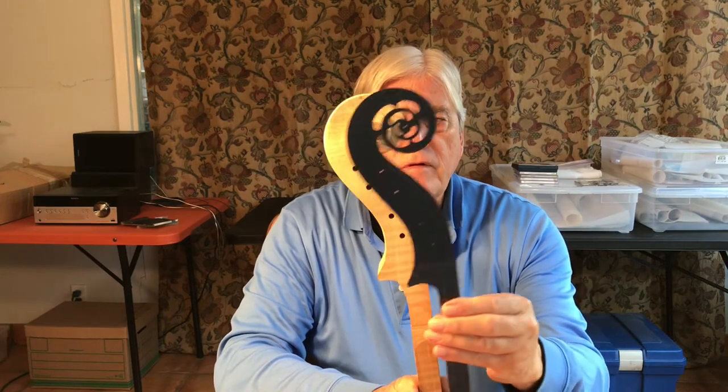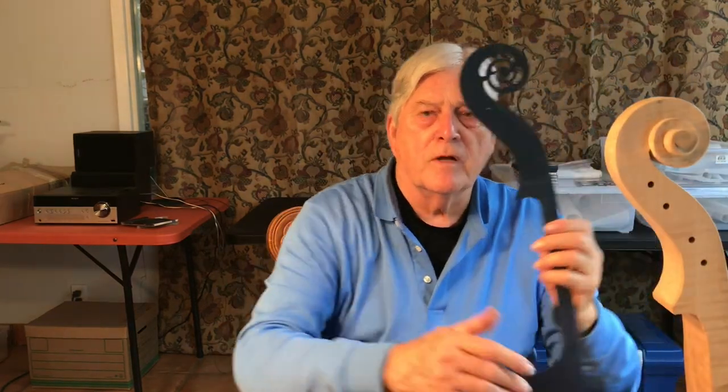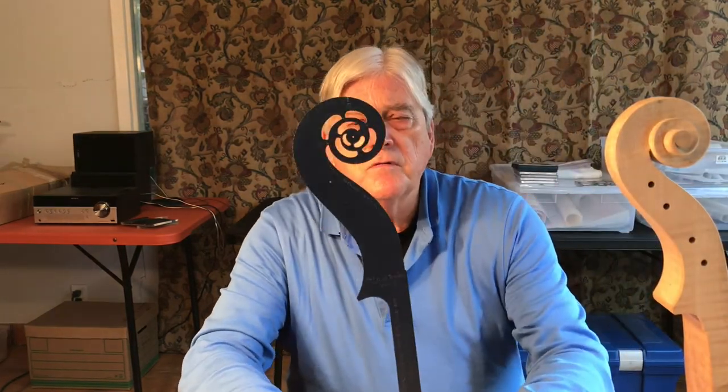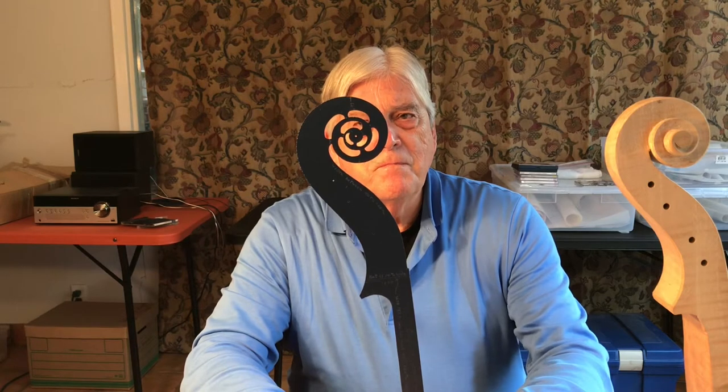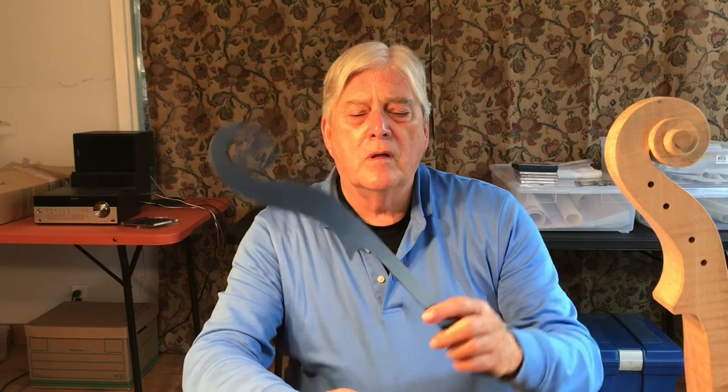How did we arrive at this? This is the trick — the secret of the classical scroll, particularly those of Stradivari, is that there's more to it than mere beautiful curves. There is a deeper meaning in which the scroll actually imitates the violin body in its proportions. This was something which the classics did consistently and the moderns haven't really considered as consistently.